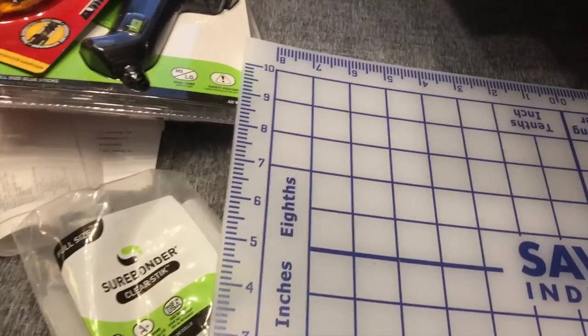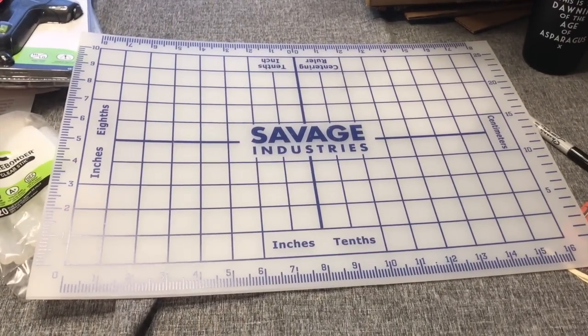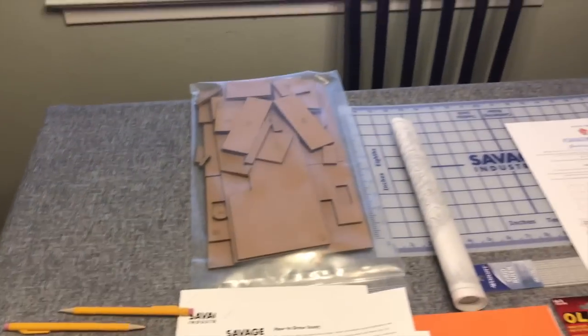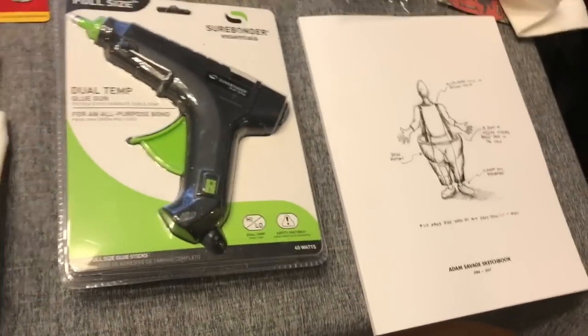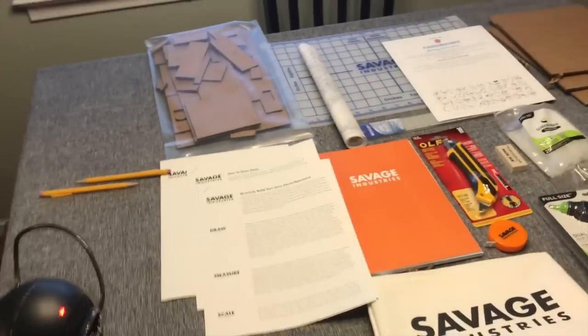That's everything — that's a lot of really cool stuff. Here's a shot of everything that was included, and then of course the sketchbook. It is a pretty hefty price point when you think about it — a hundred dollars for the box. Some of what you're paying for is the person and team who curate it.